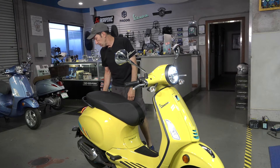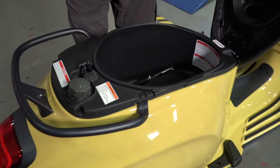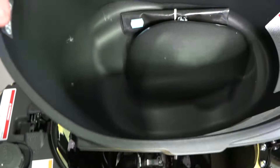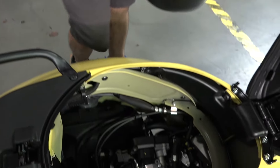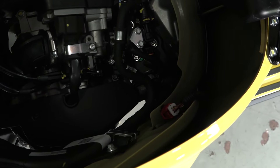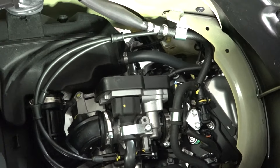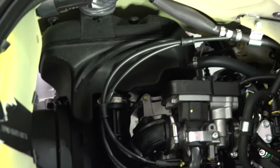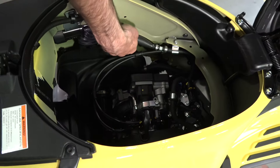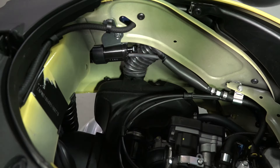Under the seat you have the electric actuator, which is only found on the 150s. You have the classic bucket that pulls out. The cool thing about the bucket on the 2024 Primavera is it's now larger — the reason being is the emissions control system is now better integrated into the body of the scooter. So they now have a full-size bucket that will accommodate a full-face helmet, which is a nice little touch.